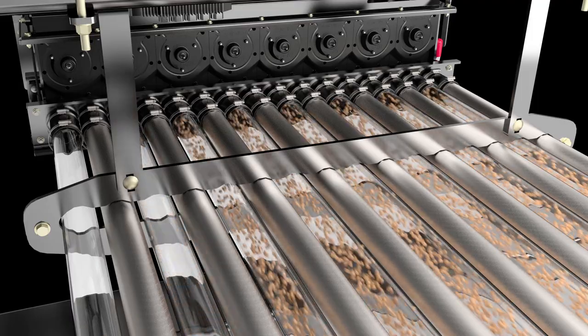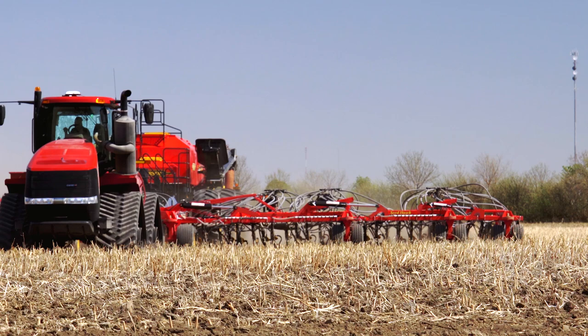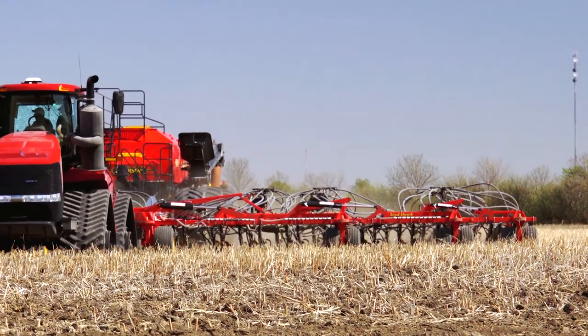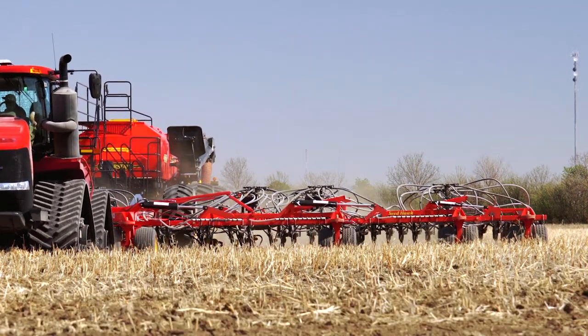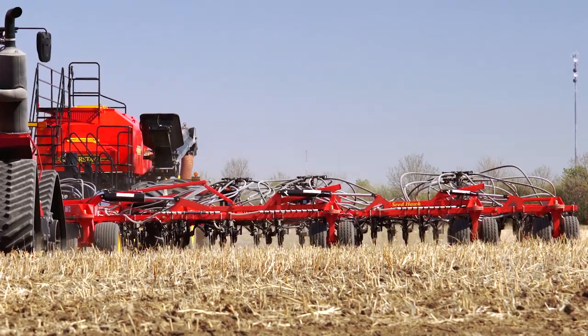When encountering previously seeded ground, individual Phoenix metering units on the air cart are shut down one by one. As the product flow stops, knife openers are lifted from the ground in individual 10-foot sections when they encounter previously seeded areas, leaving them undisturbed.